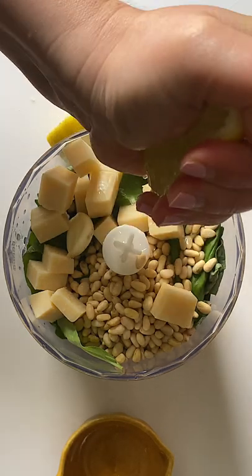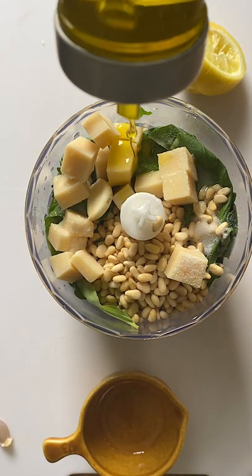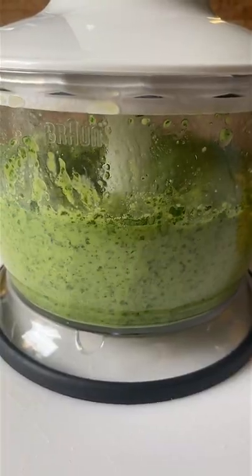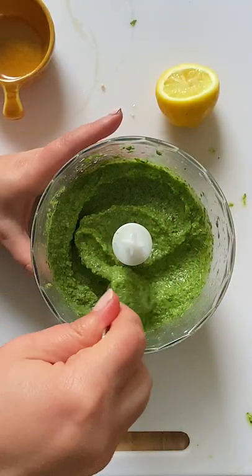First, let's make basil pesto. If you have a blender, it will take you less than five minutes. Fresh basil, pine nuts or almonds, cubed parmesan, a squeeze of lemon juice, one clove of garlic, salt and olive oil. A quick whirl and you're in for a treat.